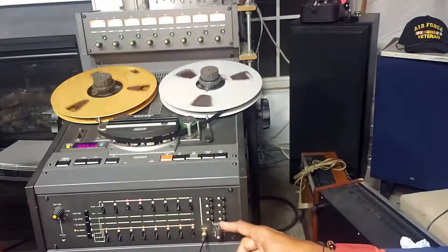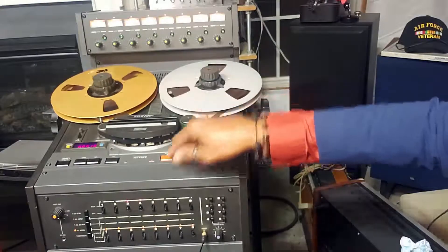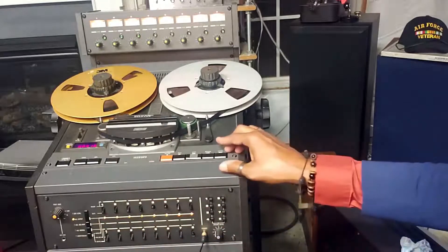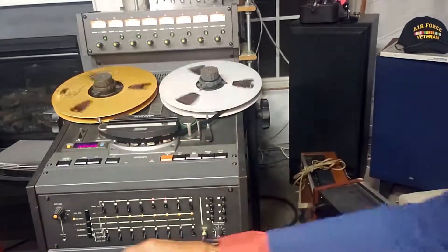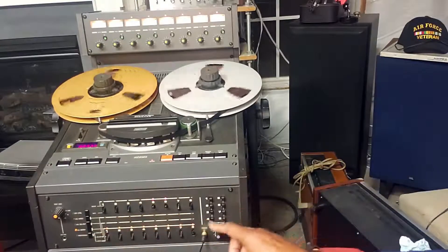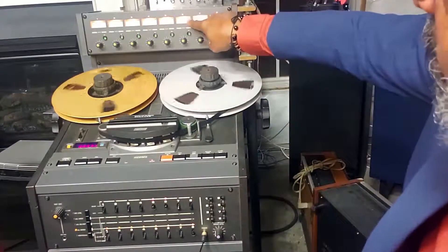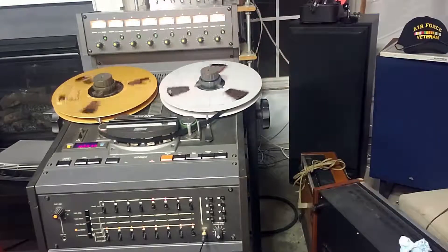Then we're going to move over to channels five and six. We're going to go into record mode. That's what's going onto the tape. I have to deselect three and four and select five and six on the headphones. We're monitoring tracks five and six, and they're both at zero dB.